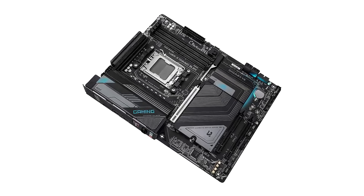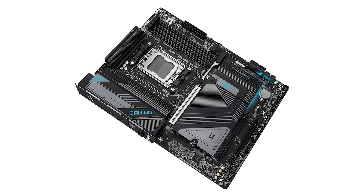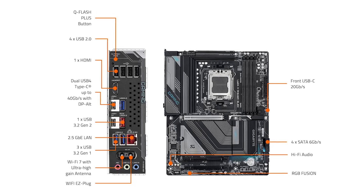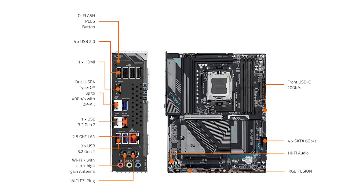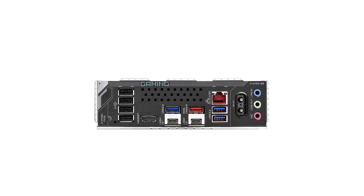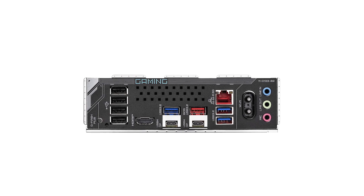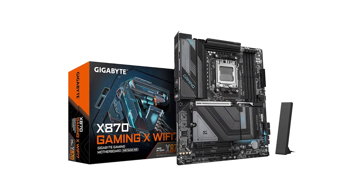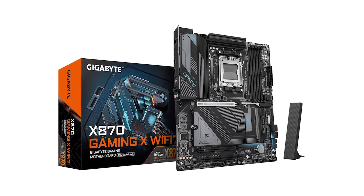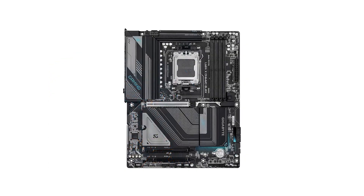The support for DDR5 memory, with up to 256GB across 4 DIMMs, ensures blisteringly fast data transfer speeds and smooth multitasking, whether you're gaming, editing videos, or running intensive software. The inclusion of a PCIe 5.0 slot adds a layer of future-proofing, providing the bandwidth necessary for next-generation GPUs and storage solutions. Integrated Wi-Fi 7 delivers lightning-fast wireless connectivity, a boon for users looking to cut the cord without compromising on network speed or reliability. Gigabyte also includes dual USB 4 Type-C ports, a rare find even in premium motherboards, enabling high-speed data transfers and compatibility with the latest peripherals.